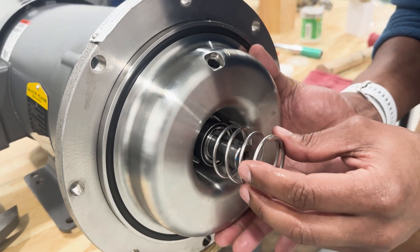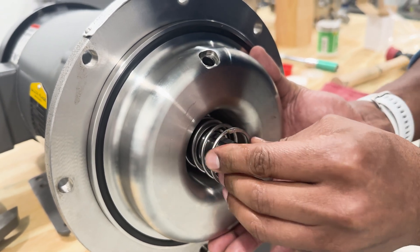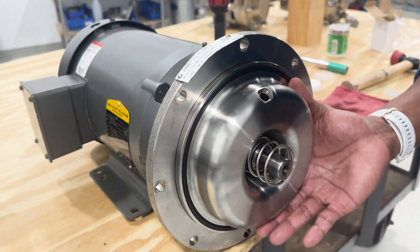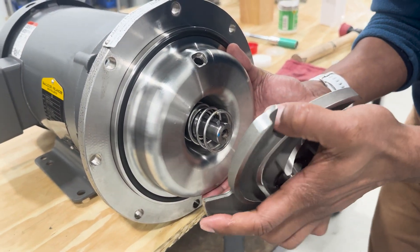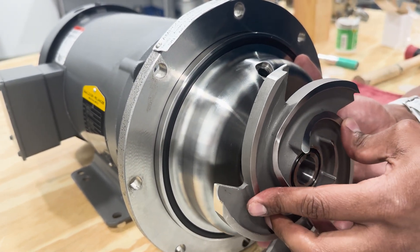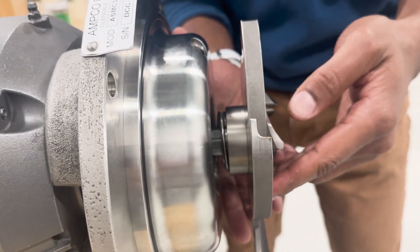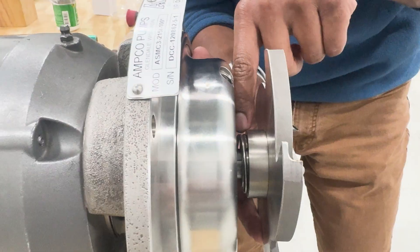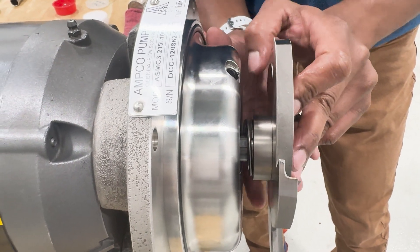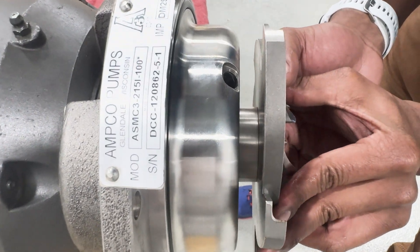Now we'll go ahead and install our spring, which will go over the sleeve head, and that snaps in just like that. We'll then take our impeller and slide that onto our shaft, engaging the key and the spring. You can see that both the key and the spring are engaged with the impeller. You want to make sure that the back side of the spring sits flush to the impeller seat.